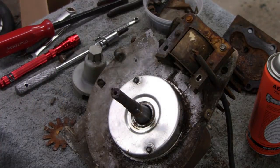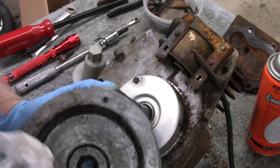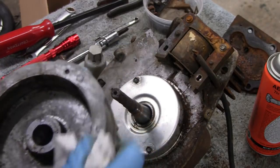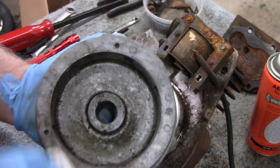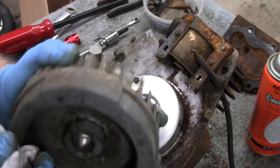Let me wipe this off here - sometimes they have the year on the flywheel. This one says K. Sometimes they have the year in one of these circles but I don't see it. If I see it I'll get back to you.